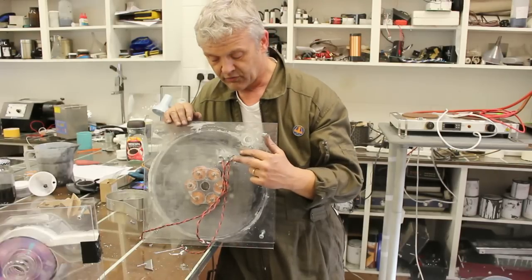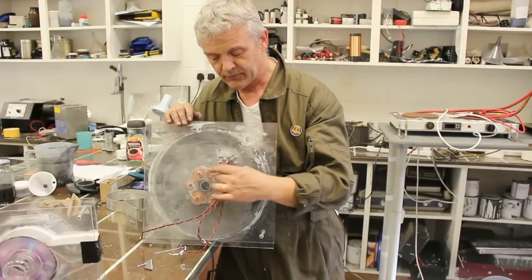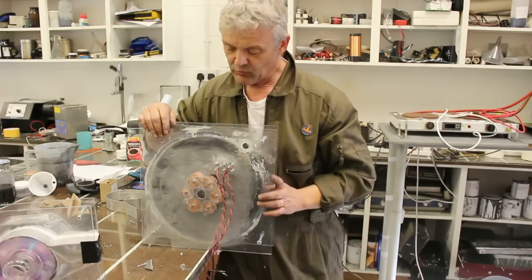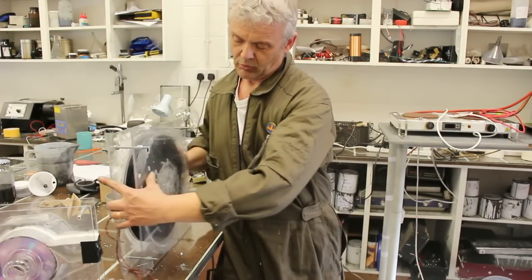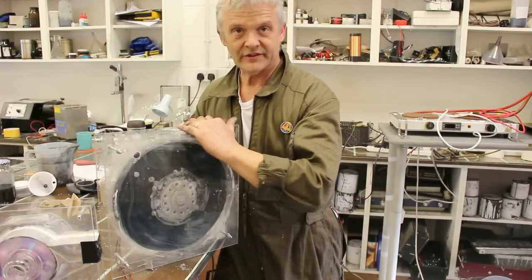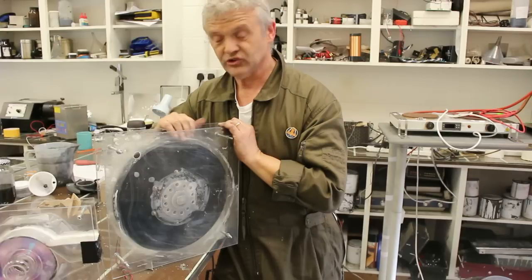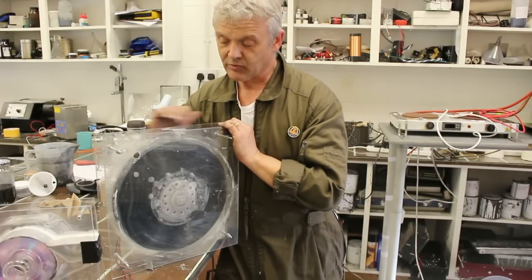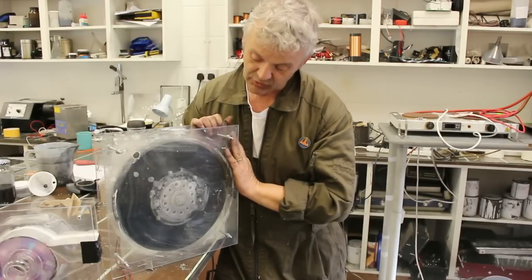We've wired this up in what's called a Y configuration, so we've got our outputs here — just taken straight off and pulled off of there. But it works exactly the same way as the smaller ones. We get that spinning, and because it's so large now it has quite a lot of momentum, and it's quite easy to spin by hand. Which is why the hairdryer would spin it actually quite quickly.